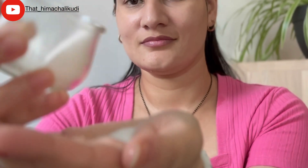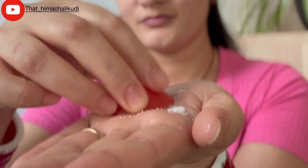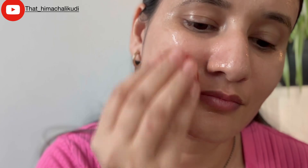Now let's move on to step number two, which is exfoliation. For that I am taking sugar and tomato. Just take some sugar, take a piece of tomato, apply some sugar on it, and start massaging your face. Gently rub it on your skin in circular motion, focusing on areas like the nose, forehead, and chin. Scrub for about one to two minutes and then rinse it off. Sugar acts as a gentle exfoliant to remove dead skin cells, while tomato juice brightens and nourishes your skin. Exfoliating regularly helps unclog pores and gives you smoother and more radiant skin.